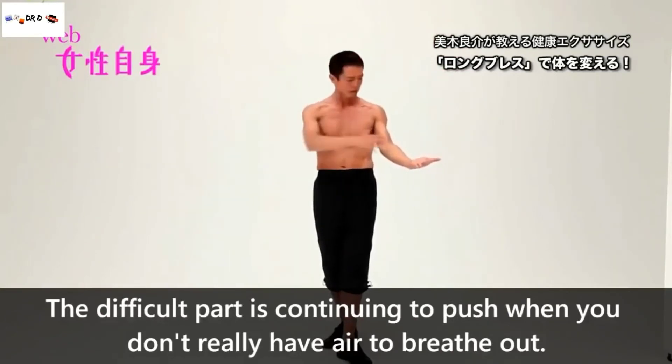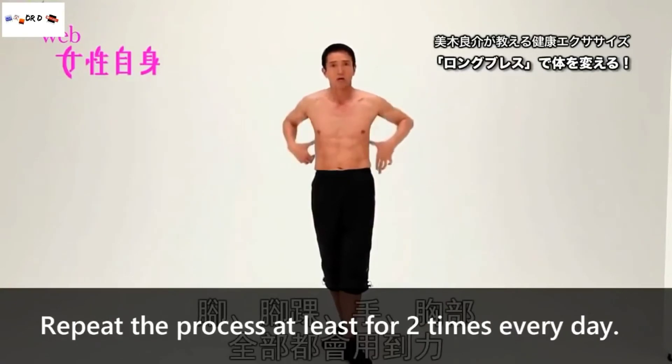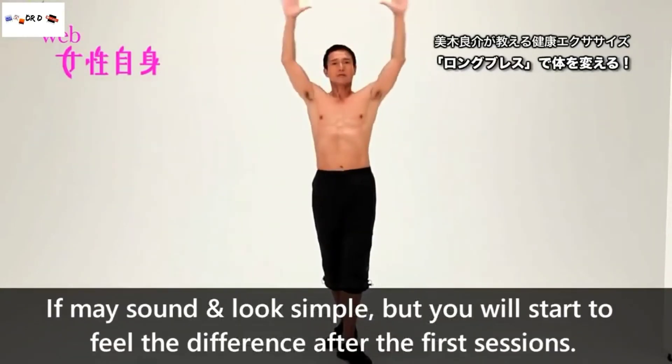The difficulty is in continuing to push when you've run out of air to exhale. Do this around six times each — it should take about one minute. Repeat the process at least twice every day. It may sound and look simple, but you will definitely start to feel the difference after the first few sessions.